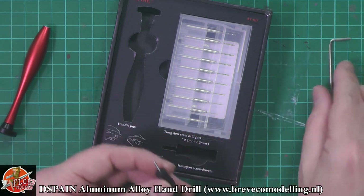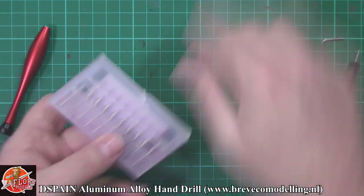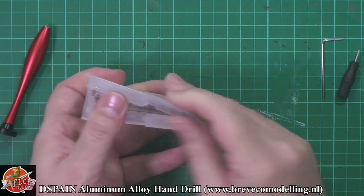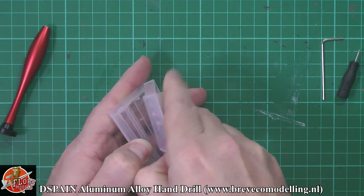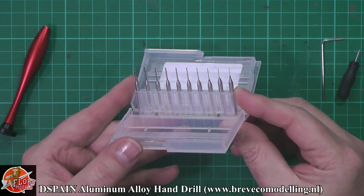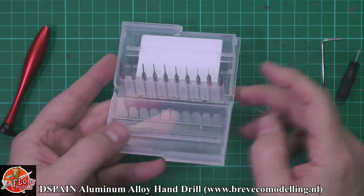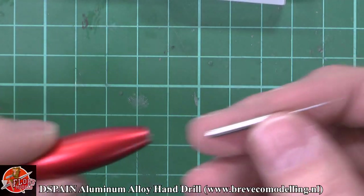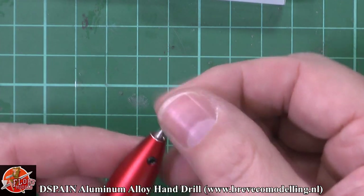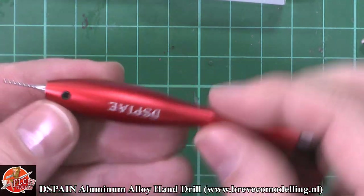It's just a standard one millimetre bit, and then obviously the set itself. So the set itself — as you can see we've got these tungsten bits. We can see the drill bits themselves, and as you can see catching them on the paper in the background, these are very, very small. These fit into the chuck here, and you can have them at any point you want. I would push it all the way home to be honest. Then we have this little collar which tightens it up and holds it in there.